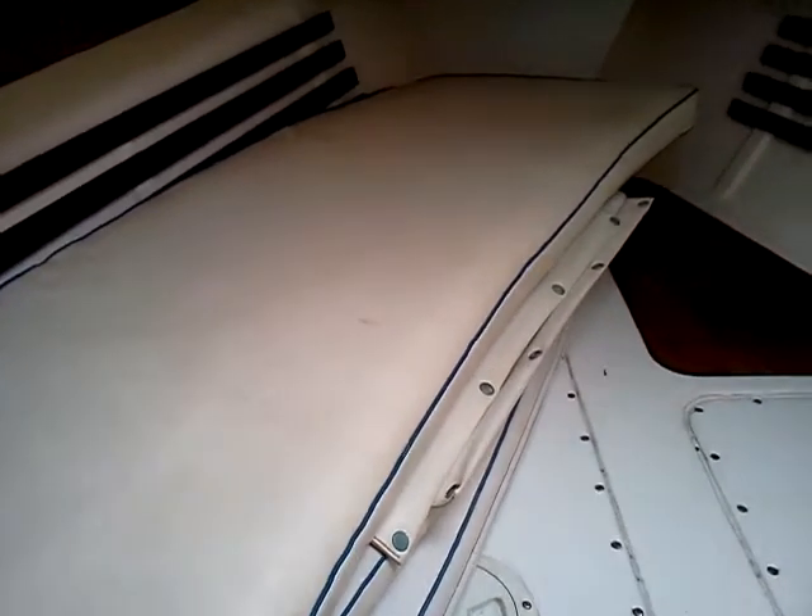I have cushions that go back in the cockpit, stored up here in a sail bag. This is a porta potty down here, and a trash can and some storage.